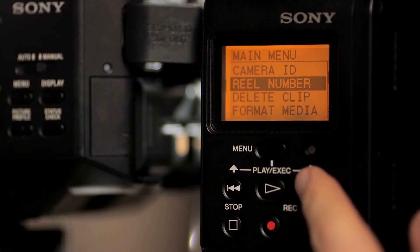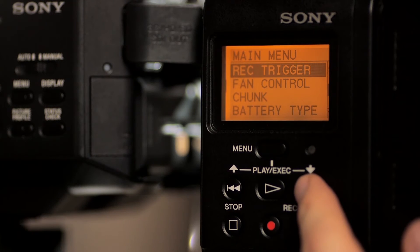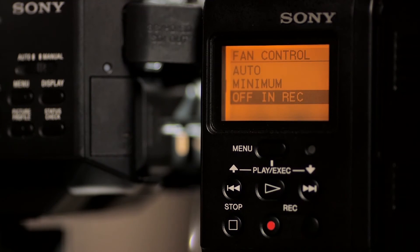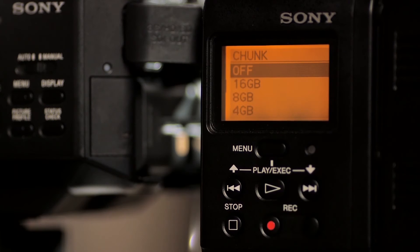Some other functions in the recorder that are of note are the fan control and chunk options. The recorder does have an internal fan to regulate temperature, which can produce noise and create issues for audio. The chunk option breaks your clips into 4, 8 and 16 GB files, which facilitate either transfer to a FAT32 drive or allow you to more easily break your transcodes into only the valuable clips.